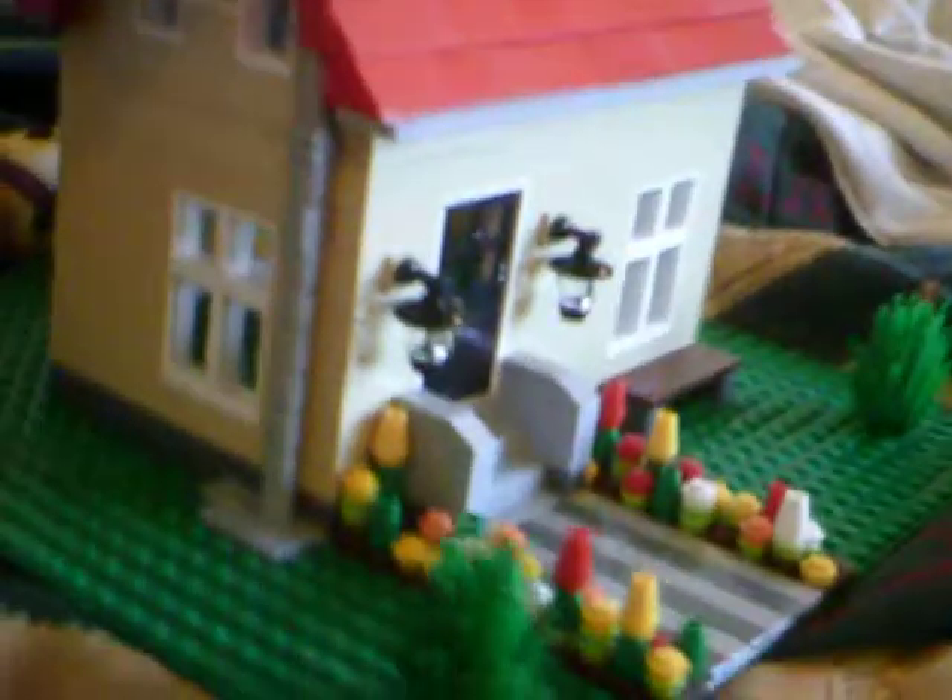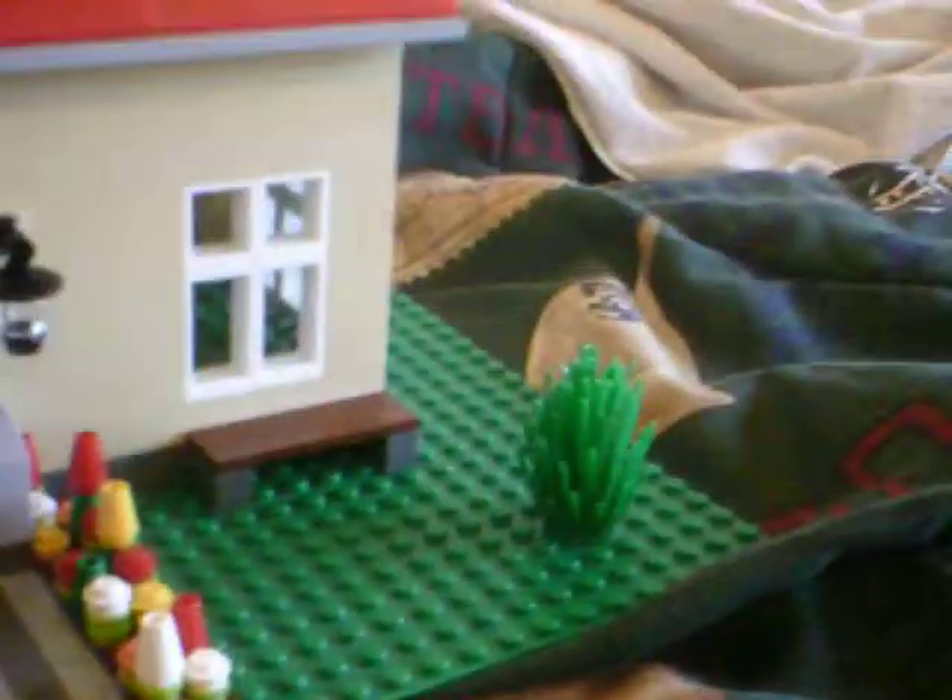And on the top, I got some cool lights on the porch and some cool flowers and some bushes. Here's the front of my house.